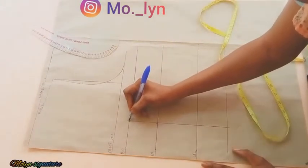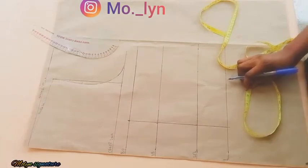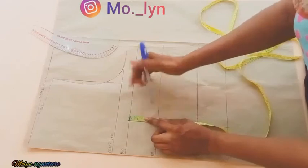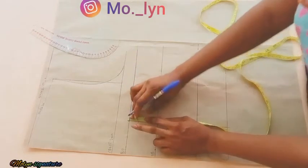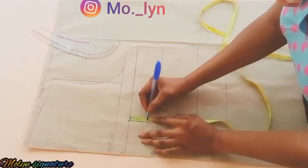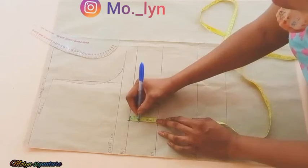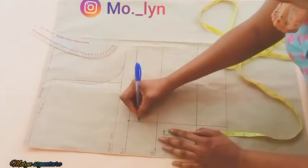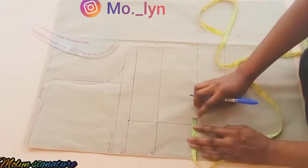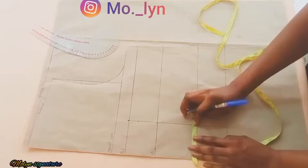Here is my bust point. From there I'm going to be going down by one inch below my bust point and marking that. I'm using one inch for my own measurement, but for a corset client you might use 1.5 or 1.75 inches. After that I'm going to be drafting my dart — for the dart I'm going in by 0.75 inches on both sides.